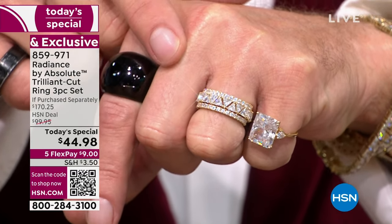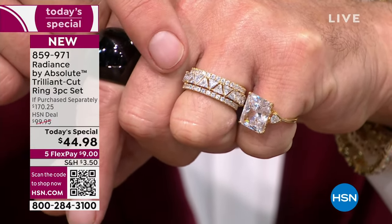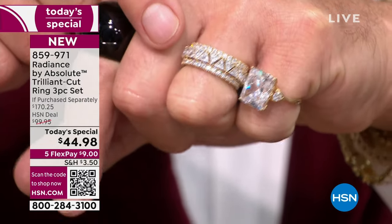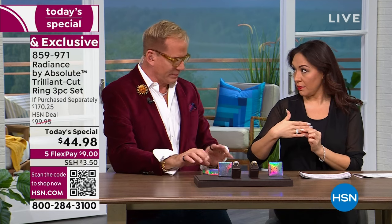These rings will look the same 20, 40, even 100 years from now — it's precious noble metal and the best simulated diamonds money can buy. If you'd love to add the hoops and the bracelet to make it a suite, go all in. Mom always says you can't wear the suite if you don't own it.